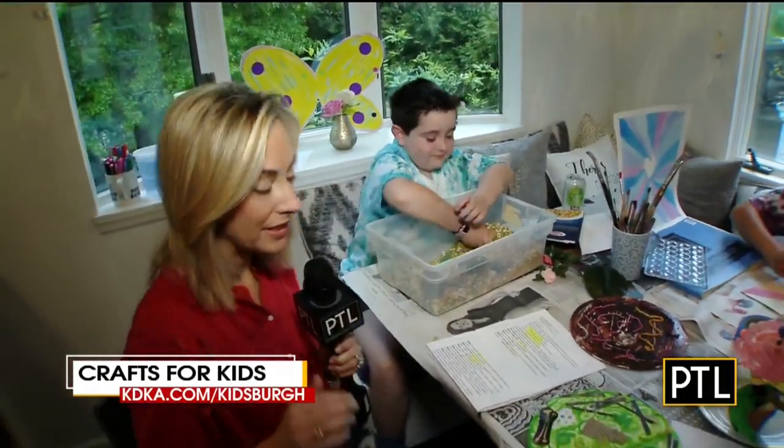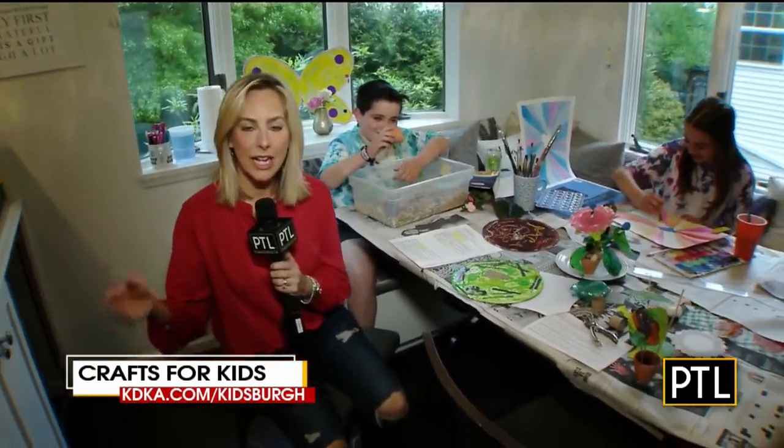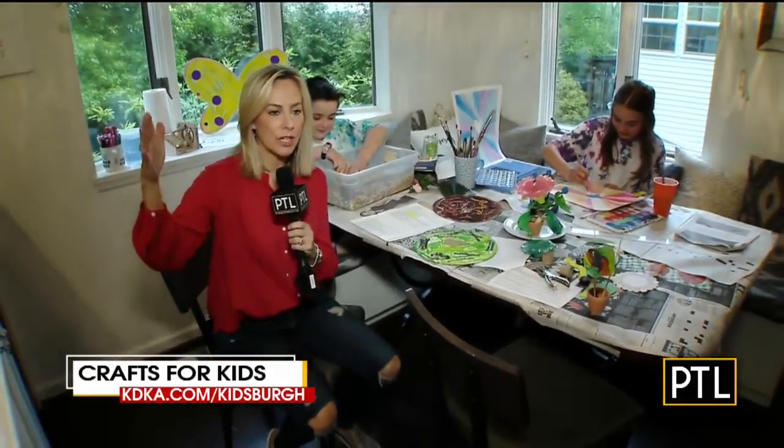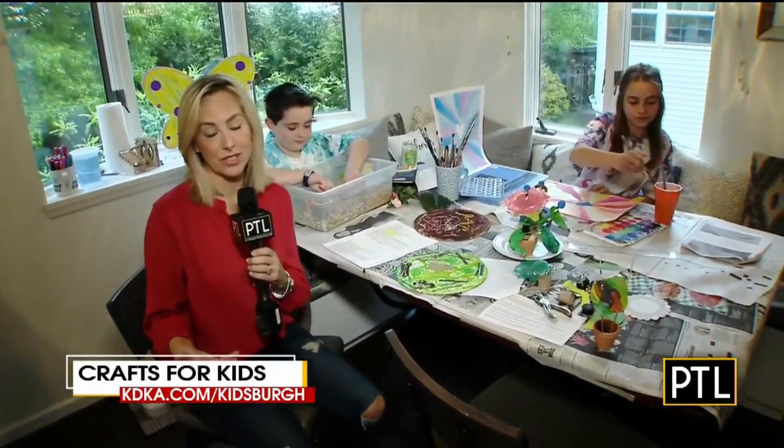Because trust me, I know it's not easy right now with kids at home. Kidsburg.org has new activities every week — a whole list of things you can do in addition to online educational resources as well.